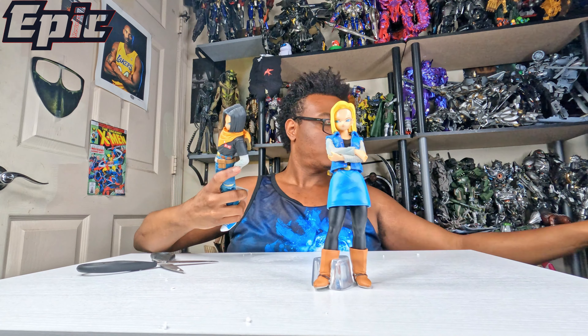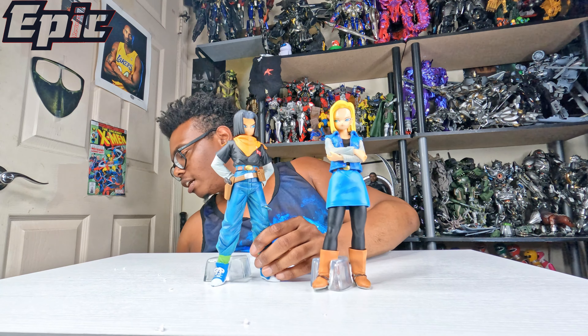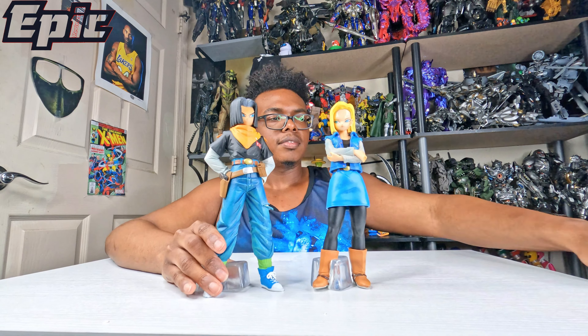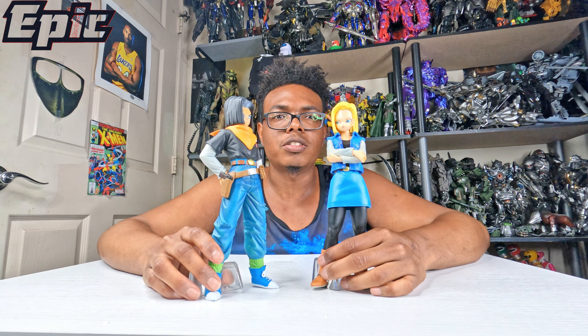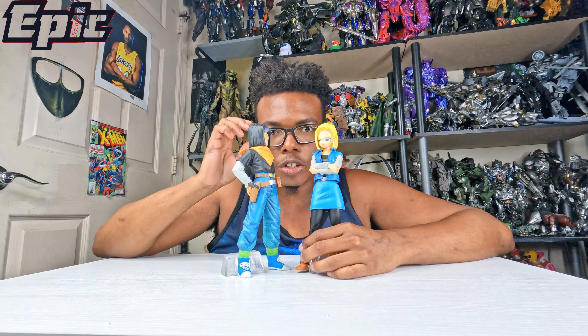You're all wondering — these are Androids 18 and 17, okay? This is from the Trunks series, the Future Trunks arc. Some nice figures — they are diorama multi-characters.